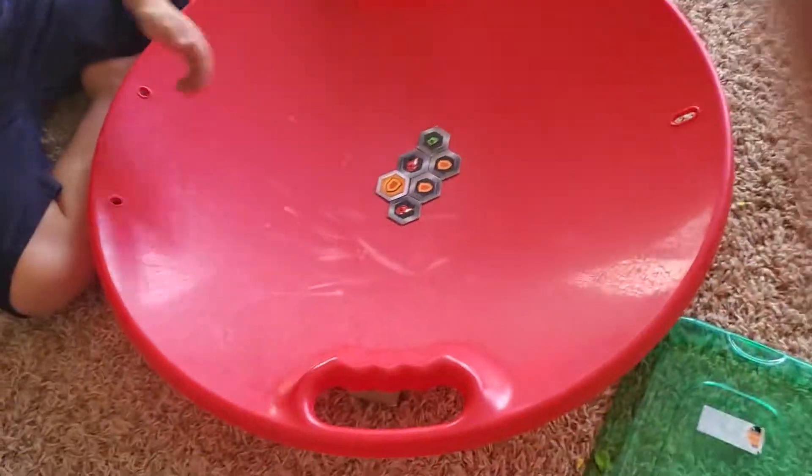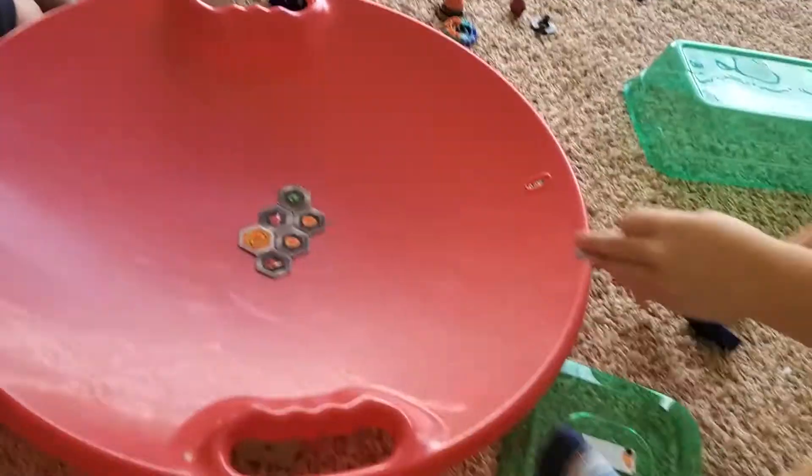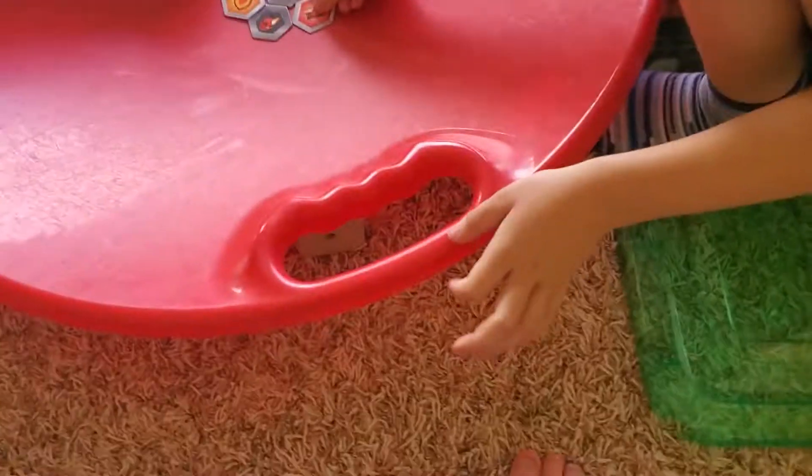We attach the Bakugan boards like this, and now we attach them.